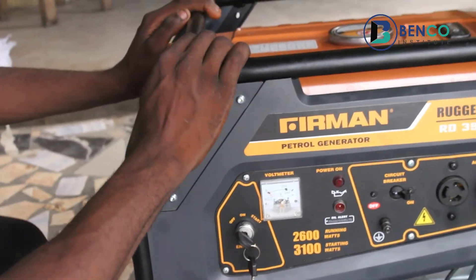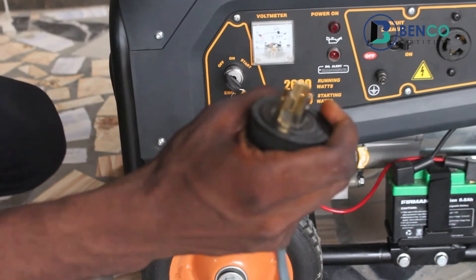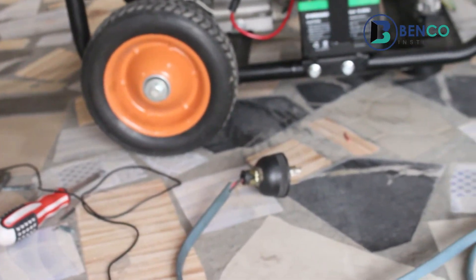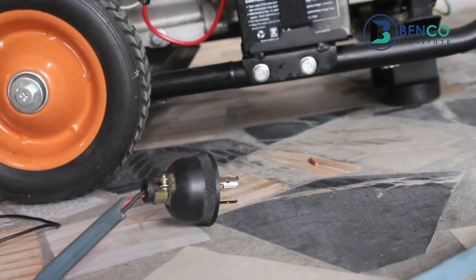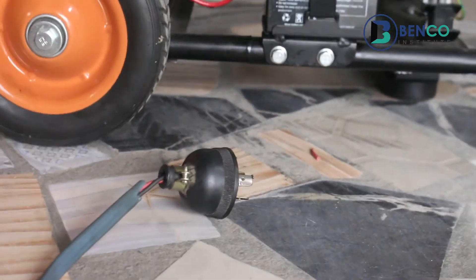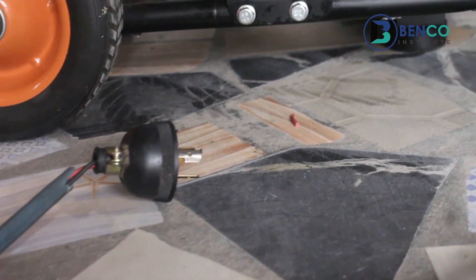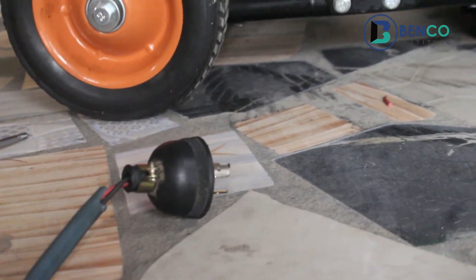All right, that is it — we've successfully connected this AC socket to this wire. That's it from us for today's class. I hope you've learned a lot and I hope you still want to learn more. If so, please subscribe to our channel, turn on the notification bell, share with friends and family, and comment below so we can have an interactive session. Till we meet in our next class, goodbye. Stay blessed.